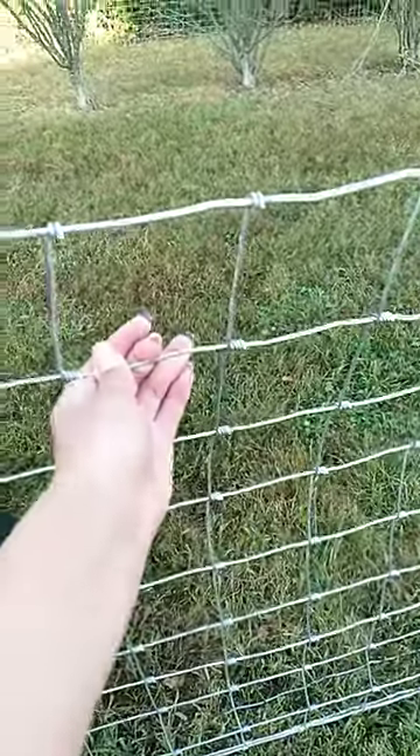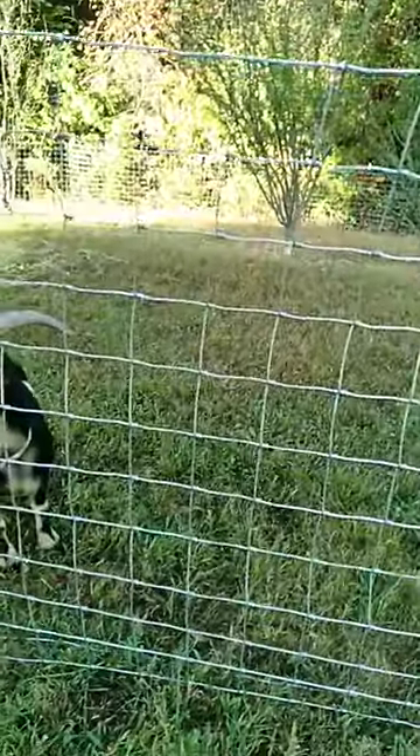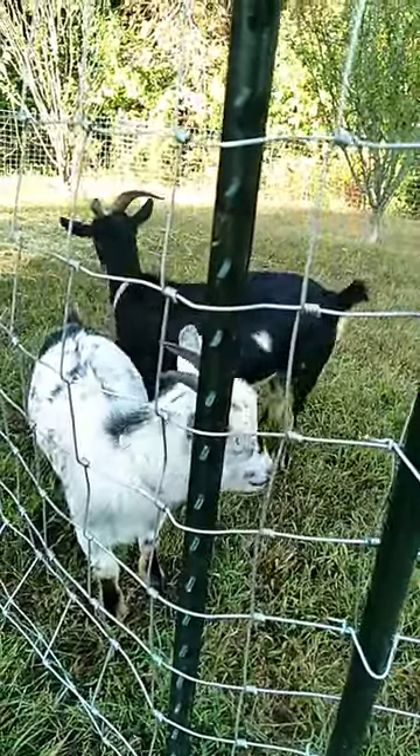Yes, it is more heavy duty, but they can jump over. This fence is four feet tall. Baby here is more grown up, so her head could not get stuck in the fence. But a newborn baby, they can get stuck in the fence.